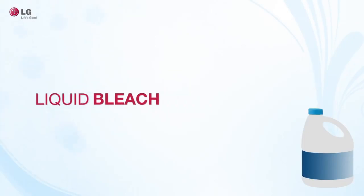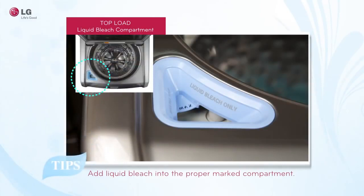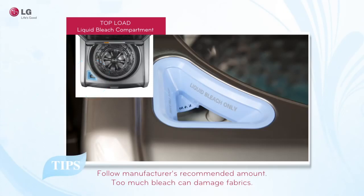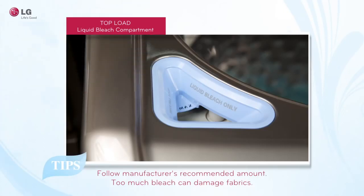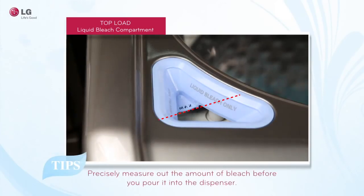Liquid bleach should only be added to the compartment marked liquid bleach only. On your top load washer, the liquid bleach compartment is located in the front left corner of your washer. Follow the manufacturer's recommendations on how much liquid bleach should be used. Using too much bleach can damage your fabrics. Do not exceed the maximum fill line.